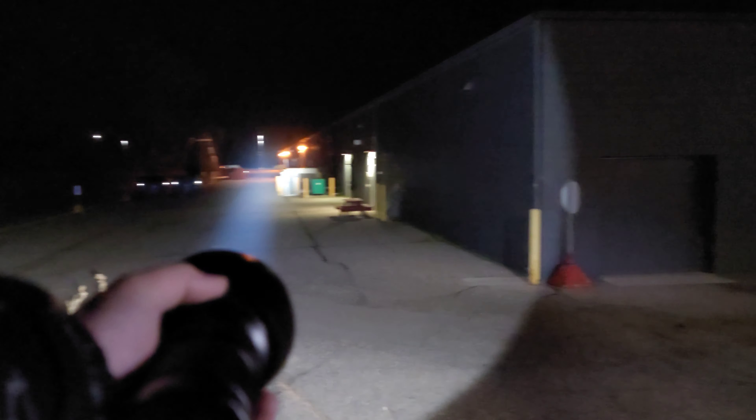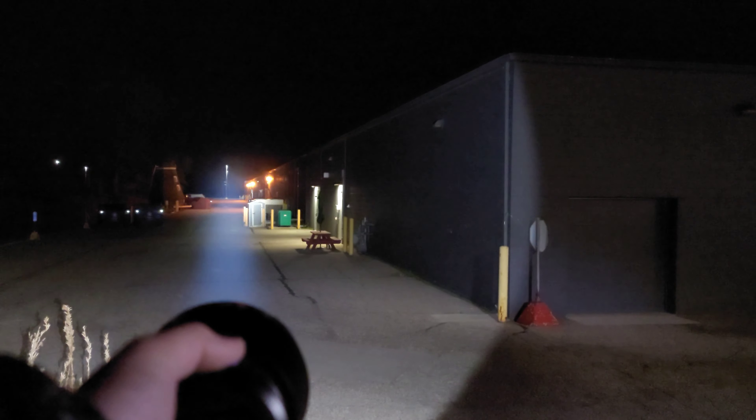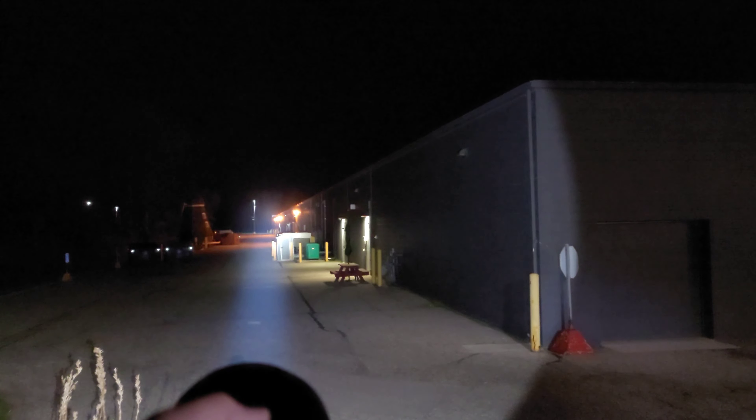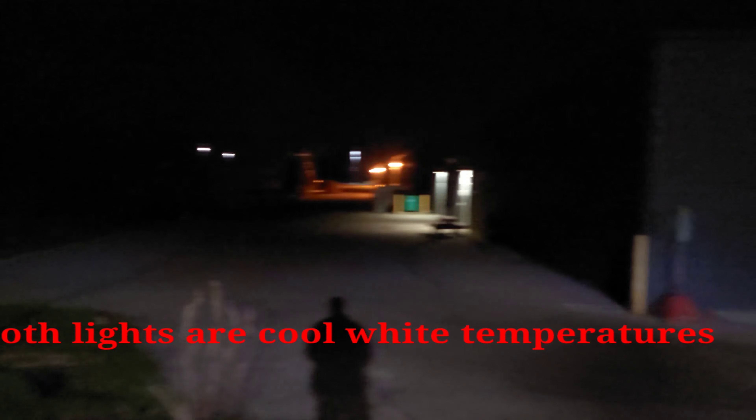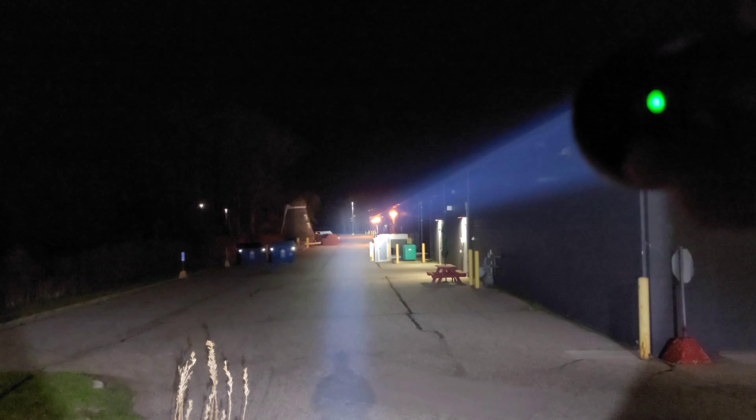Let's try out the Thrownight TN42 in turbo. My goodness — it hits the farthest end of this parking lot where all those trees are, absolutely so easily. It's unreal. For being as old as this light is I can't get over how impressed it makes me. Thrownight TN42 versus the Acebeam L19 — look at the difference on these two. Wow, that is so freaking impressive.